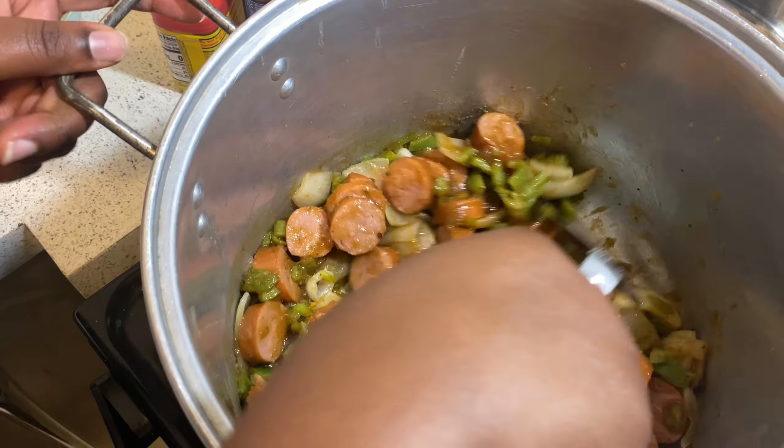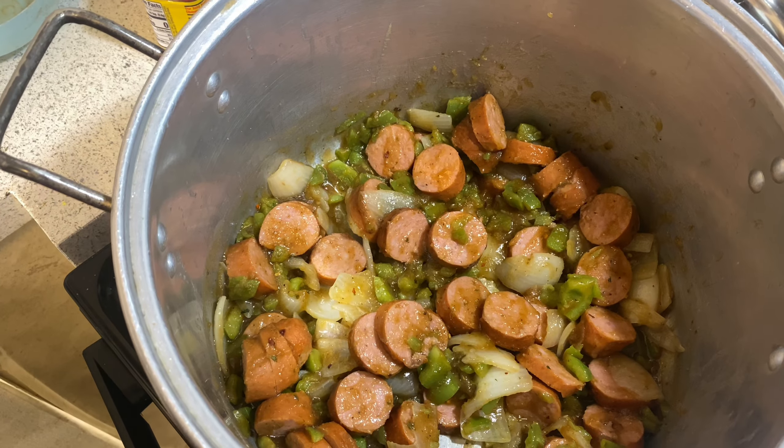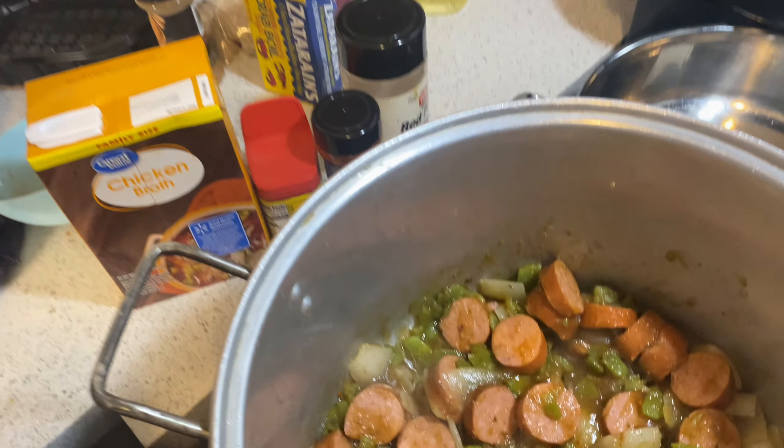Our roux has been built — this is what we look like, y'all. Stay tuned and make sure y'all tap in because the next step is gonna be the grand finale — we're gonna add in our chicken broth, and then we're gonna add in our greens. So y'all make sure y'all keep tuning in.